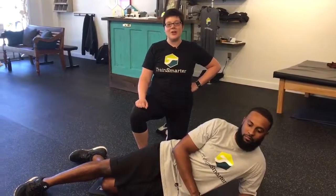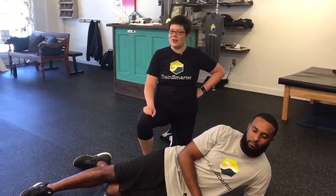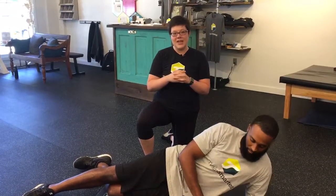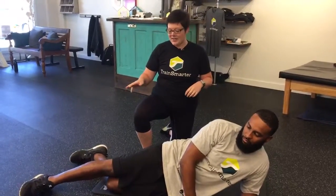My name is Madison Kleckler from Train Smarter and we're doing a series on exercises that you should be doing that you probably aren't. So Vic is going to demonstrate the side plank with a leg lift. It's great for if you have nagging knee pain and your hips and arches collapse inward.